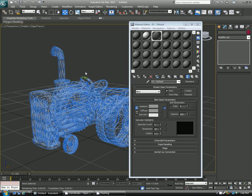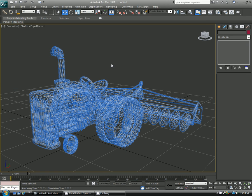So those are just two quick ways of rendering your wireframe. If you have any ideas for videos you want to see, let me know. And always remember to like and subscribe, and I'll see you later. Thanks.